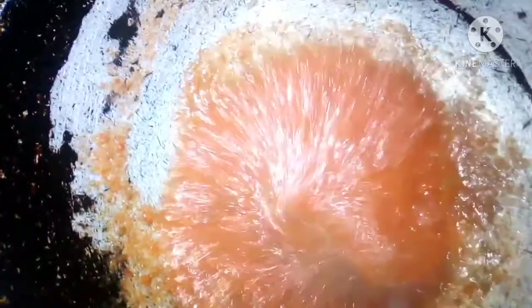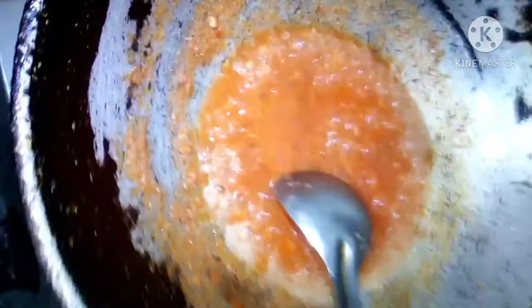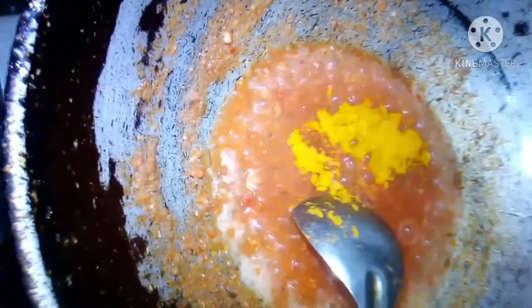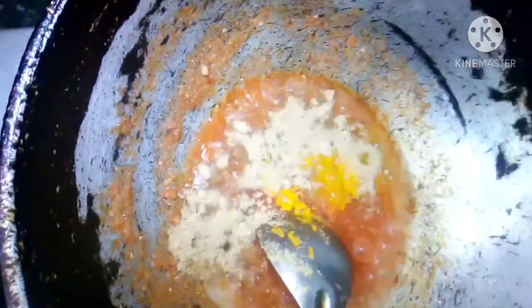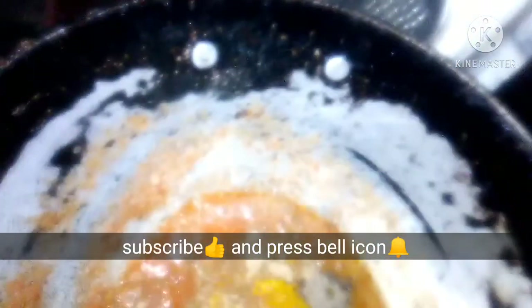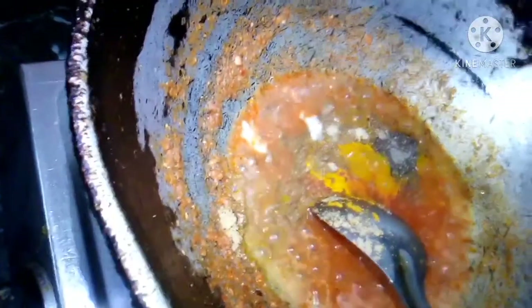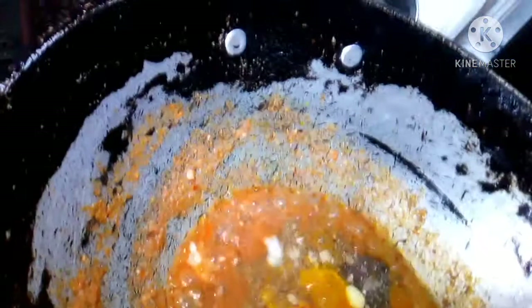Now we are going to pour it. We will put the curry in it. Now we will add spice to the curry: 1-2 half chumajo, 1 chumajo powder, 2 chumajo, and 1 Kaali Mirch. I will add the sauce and mix it well.